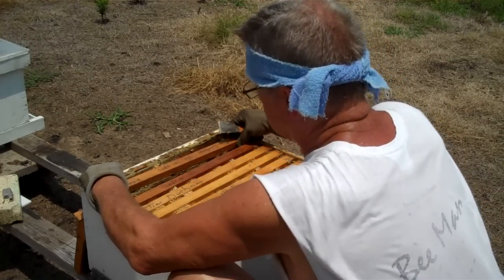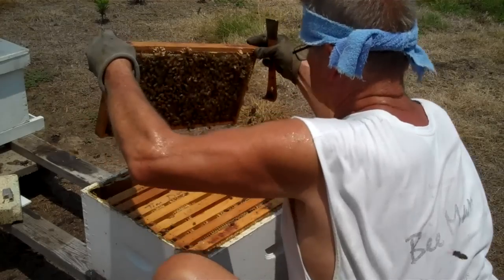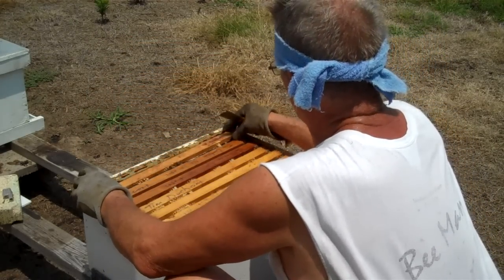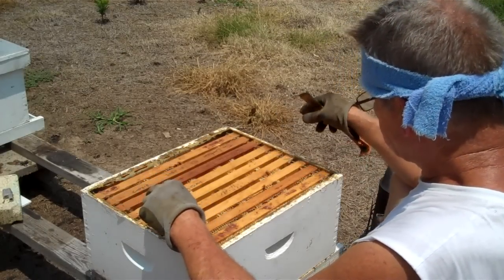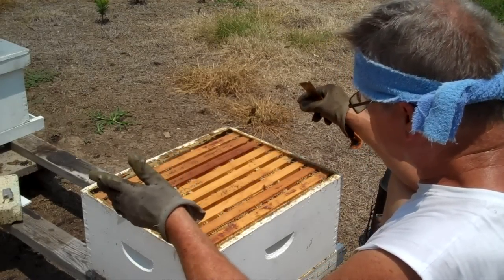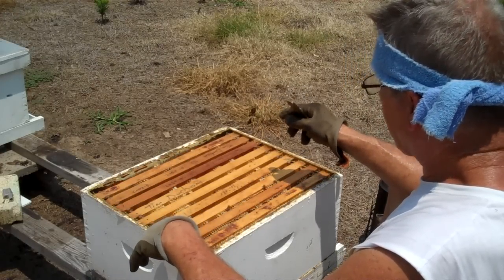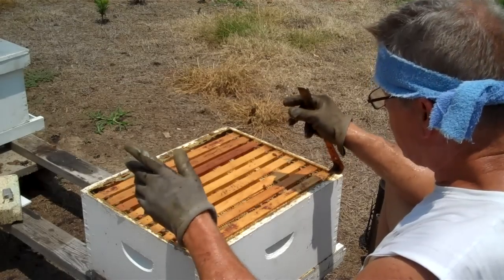I'm going to put these frames back in the order I took them out — moving them back over toward me. The frame that I put outside goes on the end. She is a royal queen. I hope this helps you. If you have any questions, read the instructions down below — I've double-checked and corrected any errors.